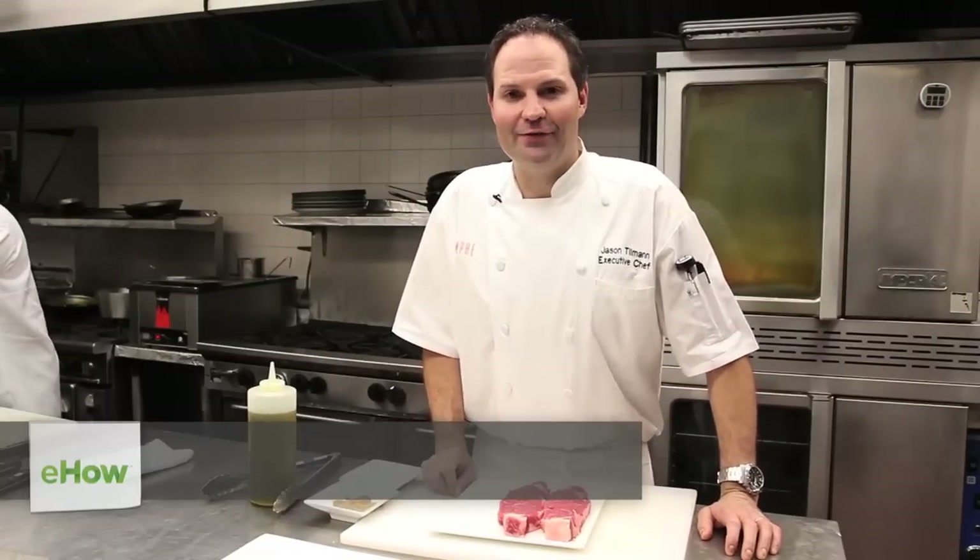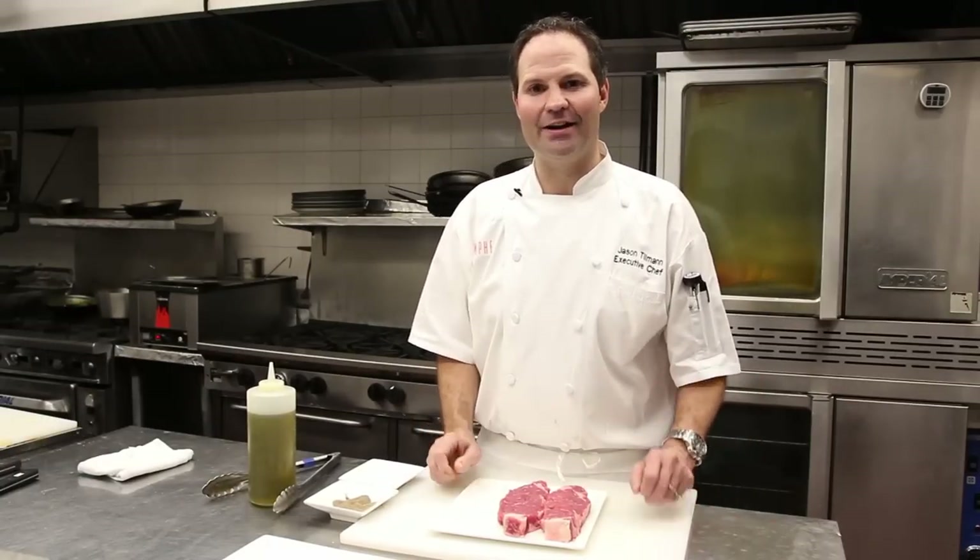Hello, I'm Jason Tillman, Executive Chef at Triumph Restaurant here at the Iroquois Hotel, 49 West 44th Street in New York City. Today I'm going to show you how to pan sear a piece of New York sirloin in a cast iron skillet.